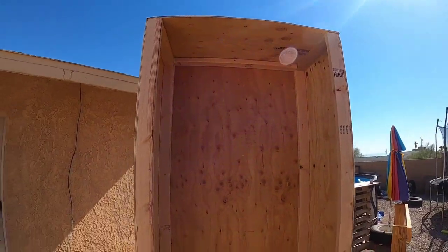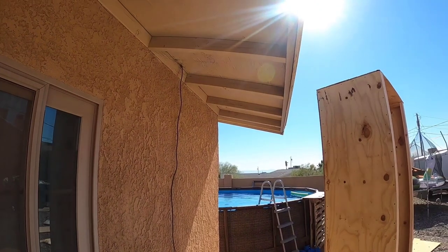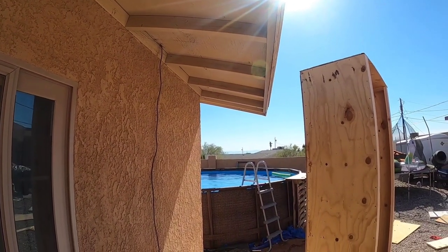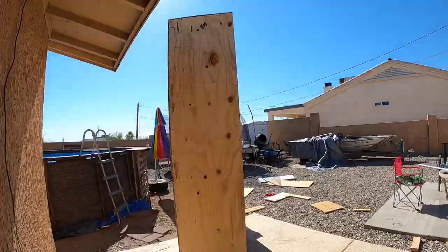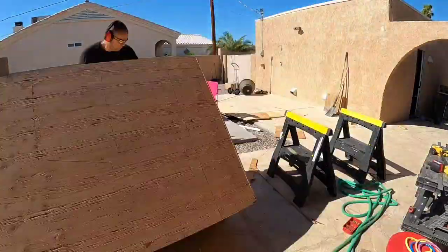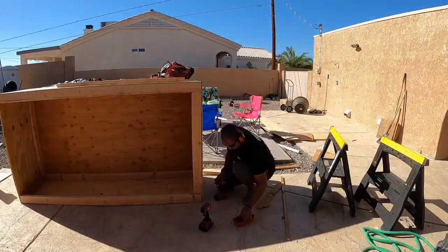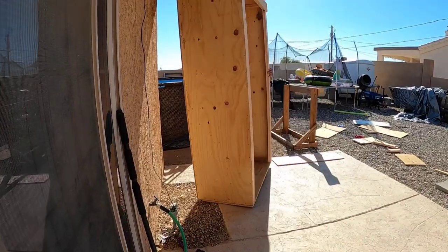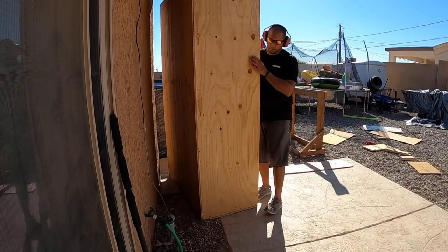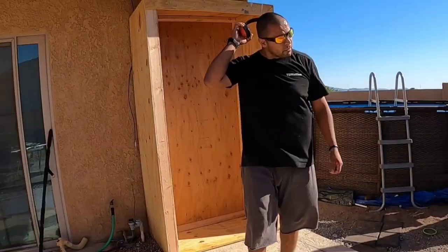I really thought this thing was going to clear — no, it doesn't fit. Now I've got to cut it, which was embarrassing and kept me out in the heat a little longer. But it was pretty simple — I just trimmed it out, replaced the boards, and stuck it back in. It fits like a glove now. Now comes the fun part: kitting out the inside.